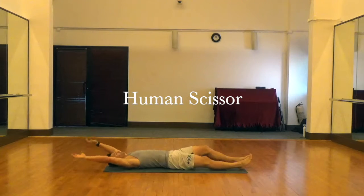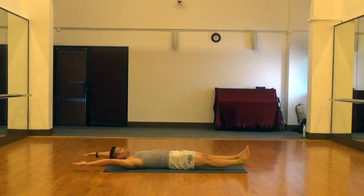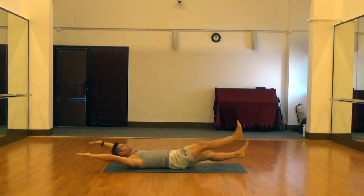The human scissor is another really good core exercise. For this one you're going to start on your back with your arms extended above your head and your legs extended both off the ground.